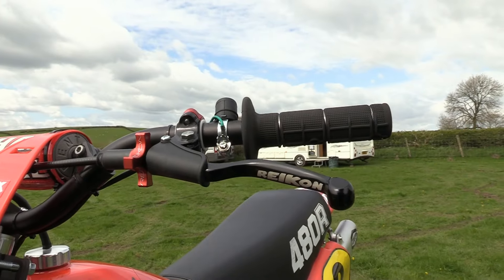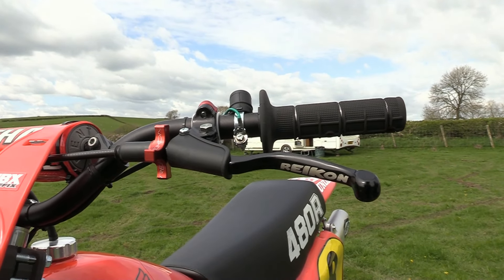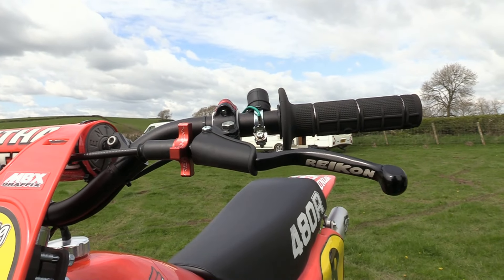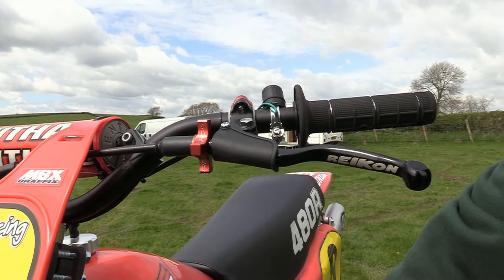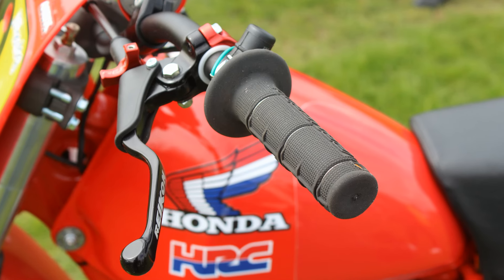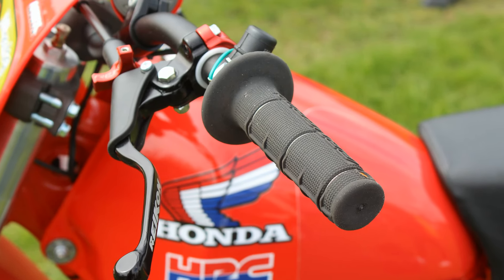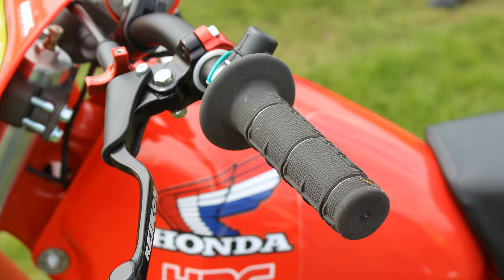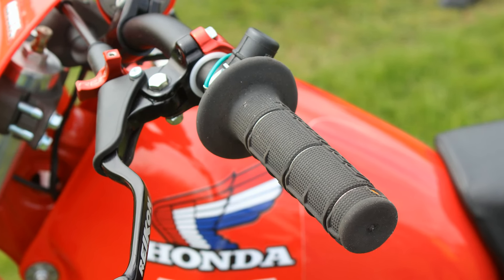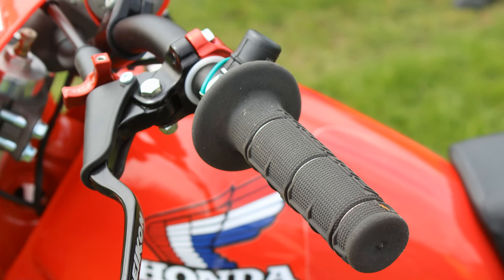Also here on the clutch side it's again a Rikon lever and adjuster, with a pair of Pro Grip rubber handlebar grips, all wired onto the bars to stop them slipping around their mounts. And you can just see that rubber engine kill switch there as well, so that the rider can kill the motor if he fills his underwear when this big Honda takes off into the stratosphere.